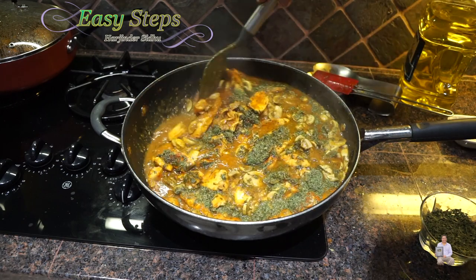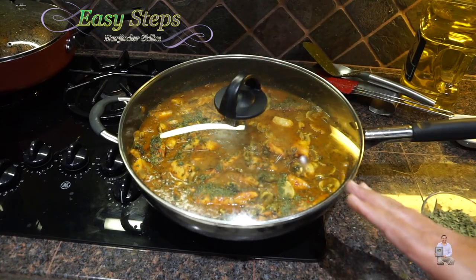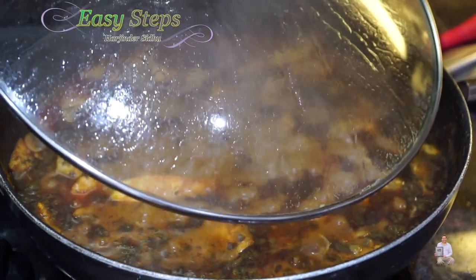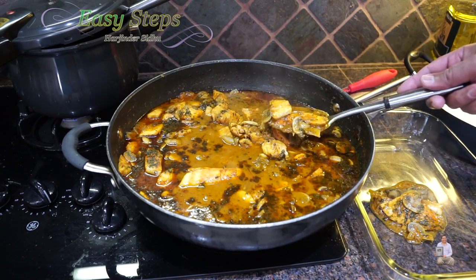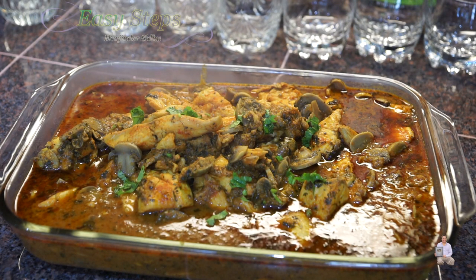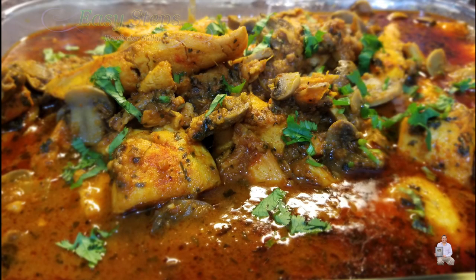Our mushroom is nicely cooked and our fish is also cooked. On medium gas, cover with the lid and cook an additional five minutes. Mushroom fish curry is all done — turn off the gas. This is very delicious fish, it's very delicate and does not take long, but it's super tasty and super nutritious. You can garnish with fresh cilantro (dhaniya) and serve with roti, chapati, naan, parantha, or best of all — rice. Hope you will try it and like it. Like, share, and subscribe to Easy Steps Cooking. Thank you and have a good day, bye-bye!